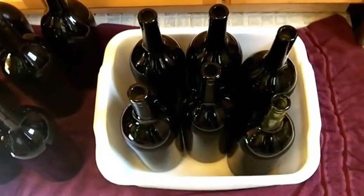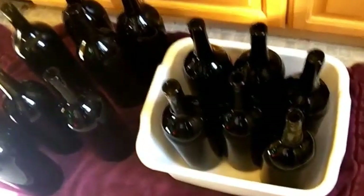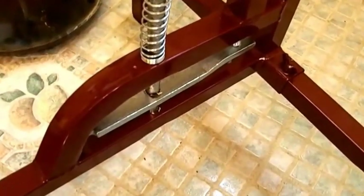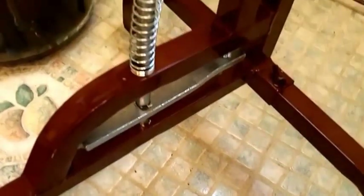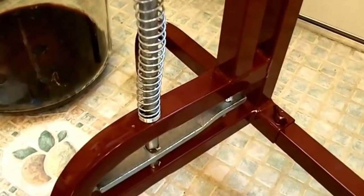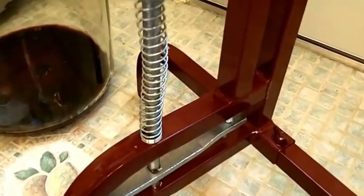Now I'm going to cork. I did the big bottles — the Magnums — and I have this floor corker that my beautiful wife got me for Christmas. The thing about this corker is this particular one — they're not all the same, so be careful which one you get. The problem is when you put the bottle on it, that pin on the bottom could hit the floor if it's not high enough, and you might not be able to fit the big bottles. This particular one fits the big bottle, so I'll put the link for it at the bottom of this video.